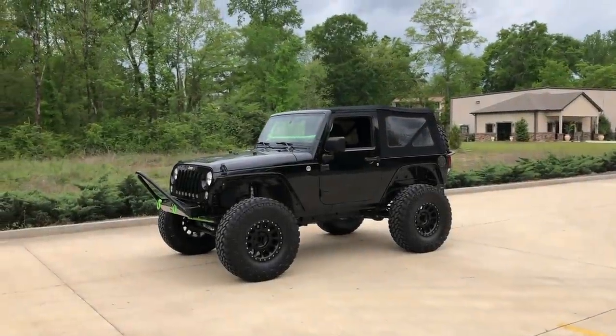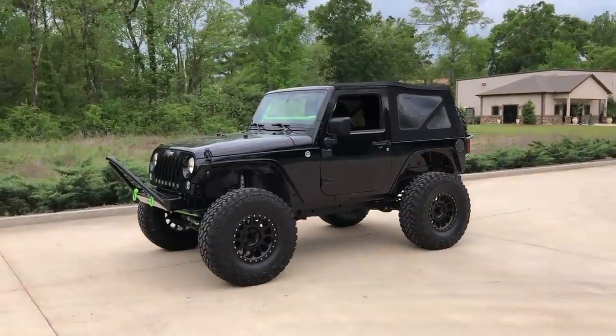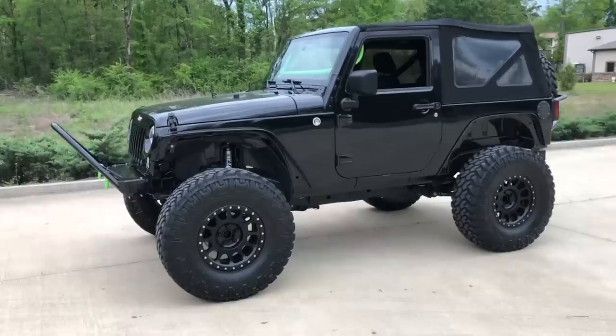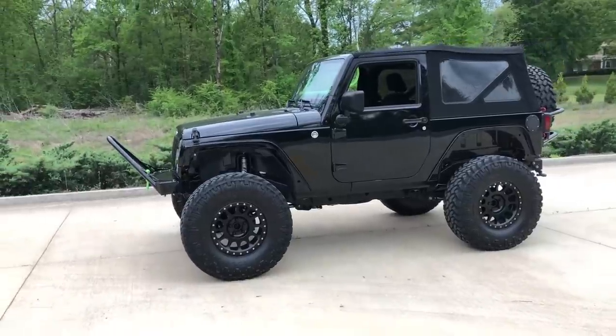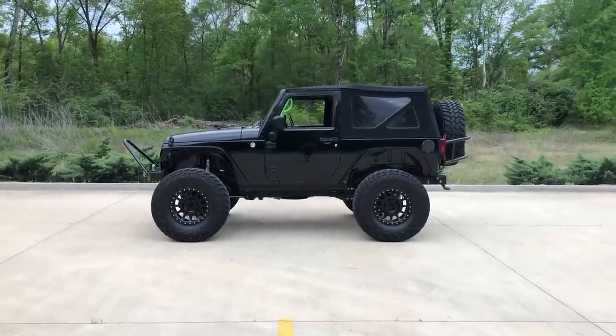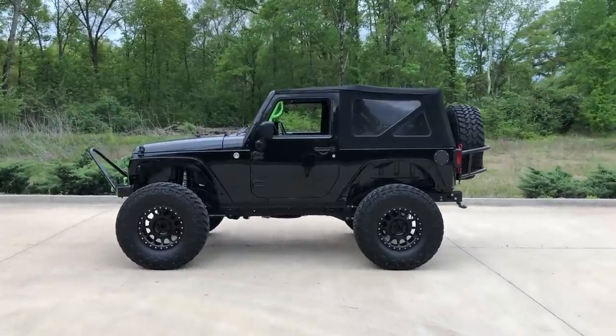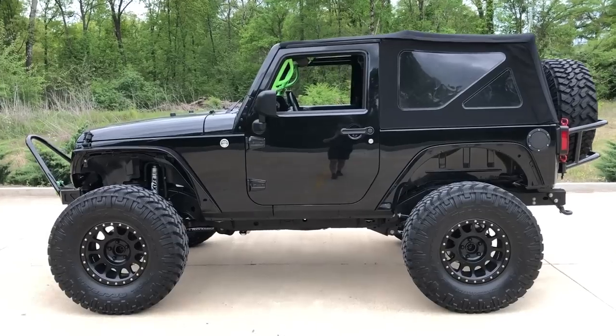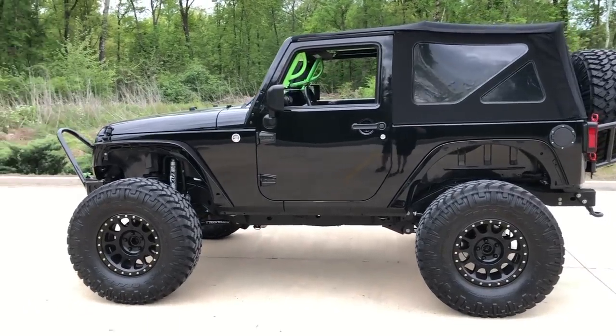What is up guys, welcome back to the second version of the walk around on Big Sauce — yes, that's its new name, named it Big Sauce JK. Here she is guys, this is how she sits right now. Had a lot of major stuff going on lately, so it was a pretty good time to make a video.